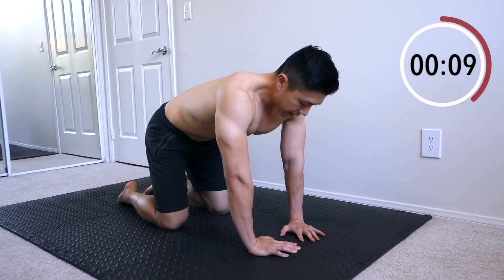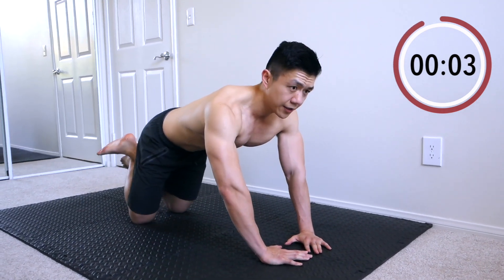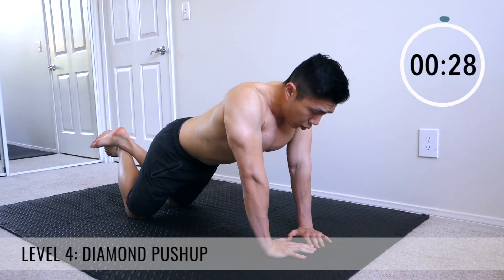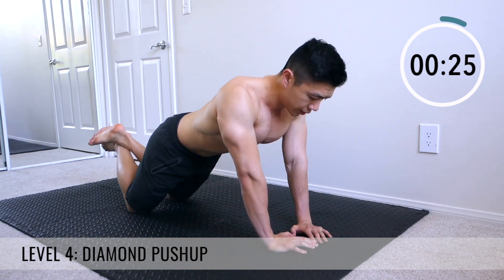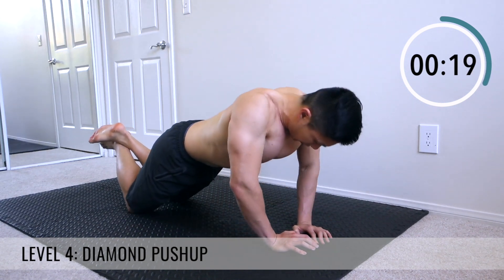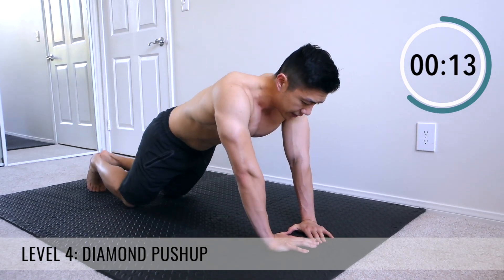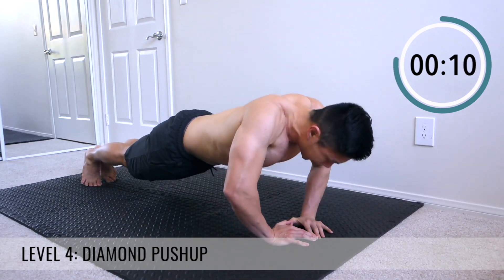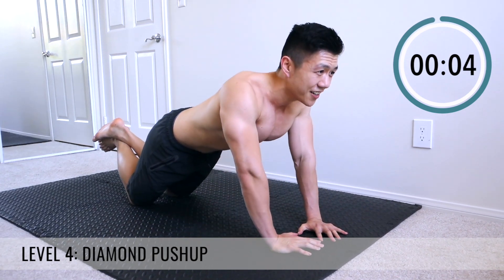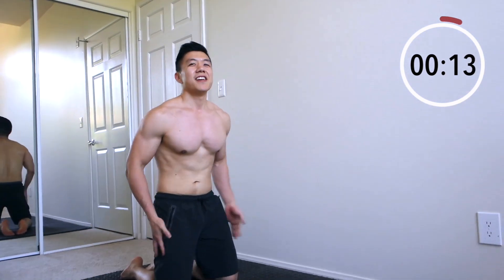We've got diamonds next. You can also do these on your knees — we'll do the first 15 seconds on our knees. These on your knees are already hard. They call them diamonds because you make a diamond shape with your hands. Come on — my palms are getting too slippery.